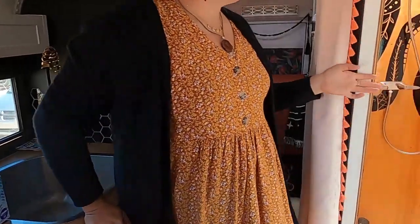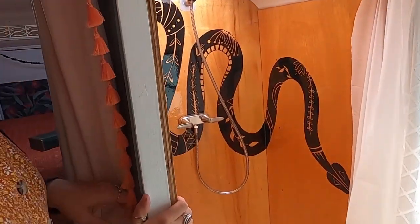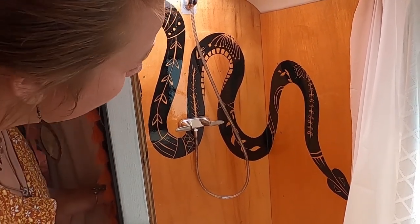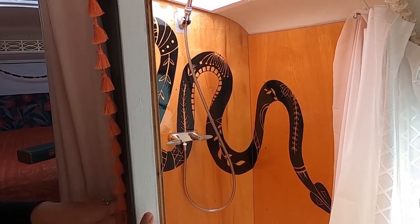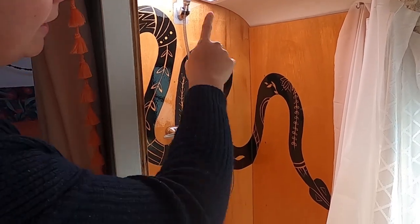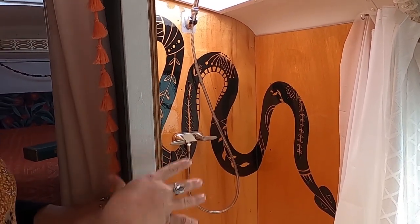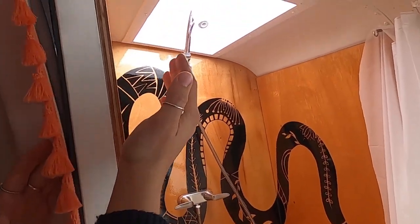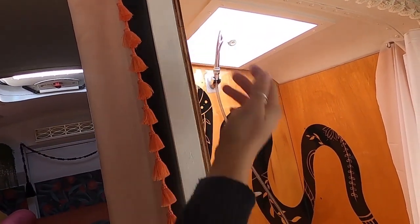Over here we have my bathroom. I used birch plywood for my shower and painted this mural of the snake going across. I put spar urethane on the walls — eleven coats sprayed in order to waterproof the walls — and then I used Lexel sealant in all of the corners because it's clear. I also added a skylight bubble in the shower, so I have an extra five inches to be able to stand up and wash my hair.